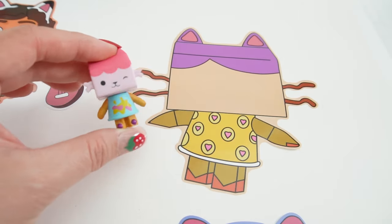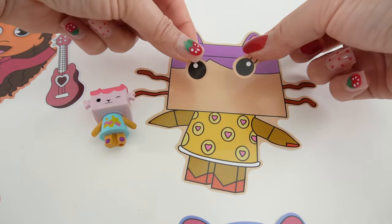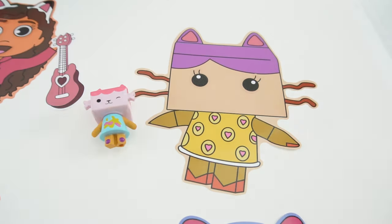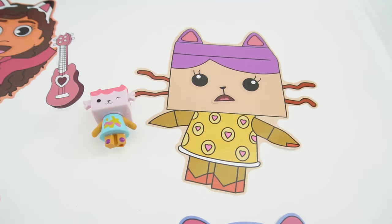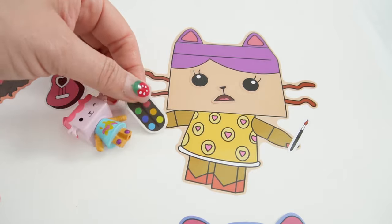Next we have Baby Box Cat. Here she is. Let's give her some eyes and a funny expression. Let's give her a paint brush and a paint palette.